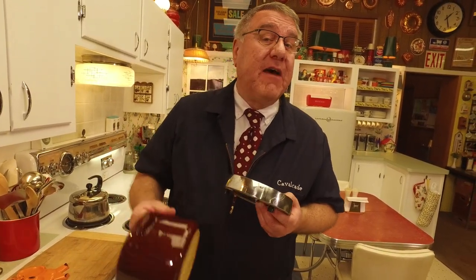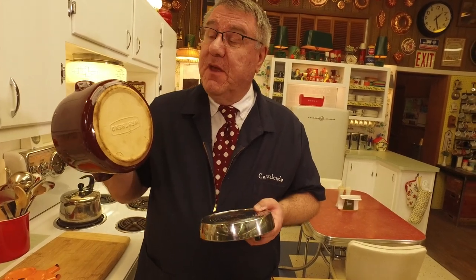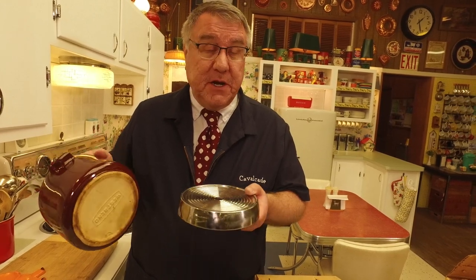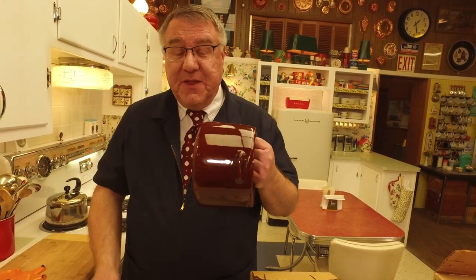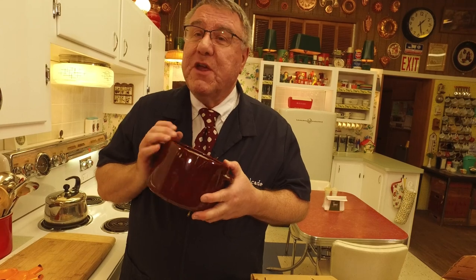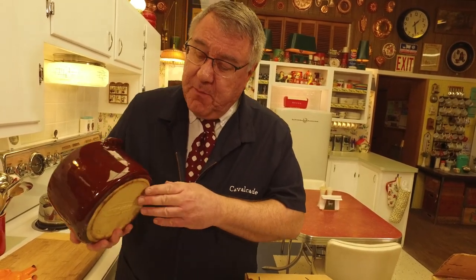It got hot but not super hot at 95 watts. When you make beans in here — and I have made beans in here many times — it takes all day. You better start early in the morning if you want them for dinner, because the beans really need to cook a long time. It's low and slow. I often say these bean pots were sort of the precursor to the crock pot and slow cooker, which became more popular in the 1970s.